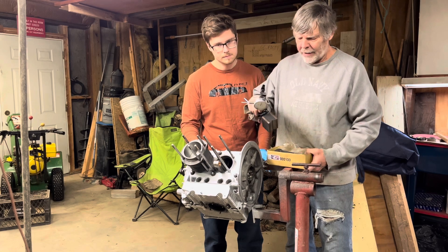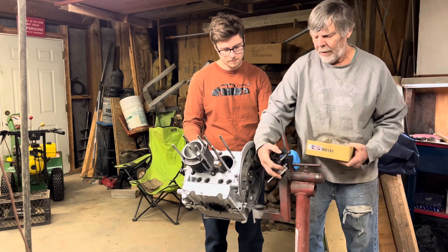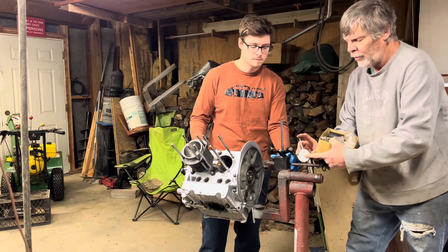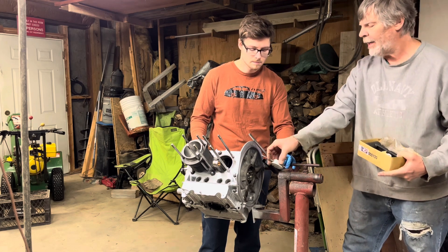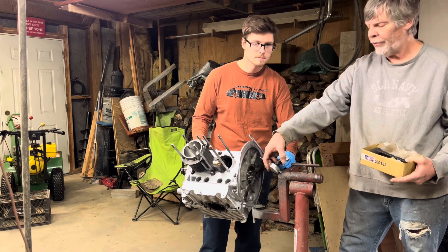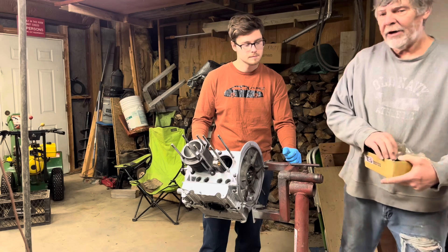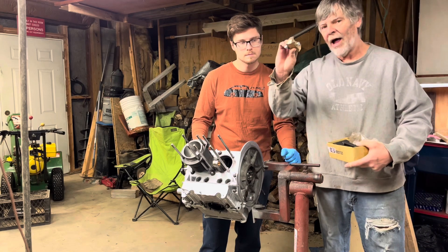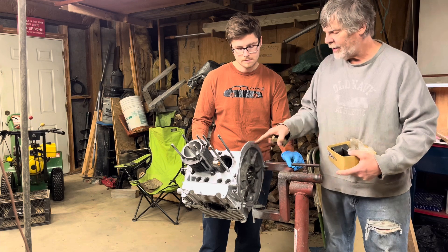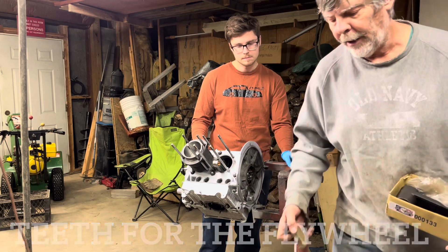One is the magnetic dial indicator. We're going to clamp it here and use this dial — the dial moves as the plunger moves. We'll put it against the flywheel, push the crankshaft back and forth, and that's how we'll know if we're within spec. The next tool is a very simple, very cheap one — a flywheel lock. You put this on here; it goes into the teeth for the starter and keeps your assembly from turning while you're tightening it.